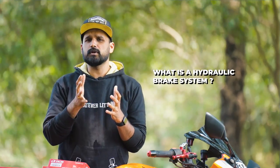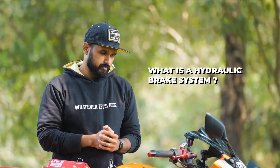Let us check out the brakes first. What is a hydraulic brake system? Back in the days when motorcycles were not as heavy or as powerful as current motorcycles, a mechanical drum brake would be enough, but as the motorcycle got more powerful and heavier it meant we needed more braking power, and that's when hydraulic brake systems were first implemented.